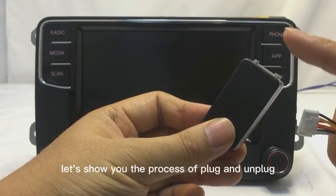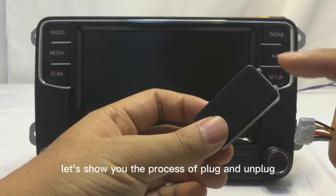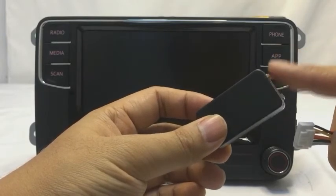Let us show you the process of plugging and unplugging the decoder box. It is quite simple.